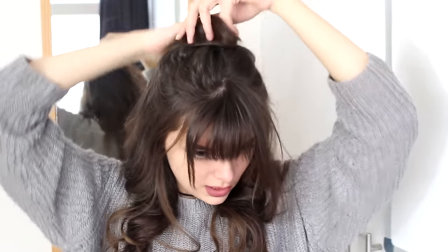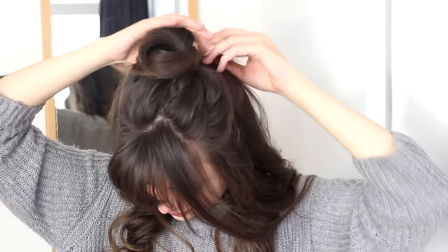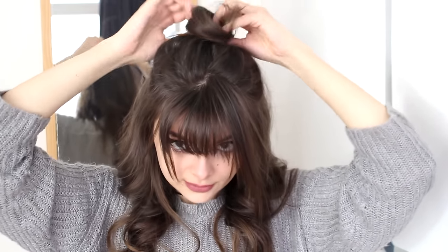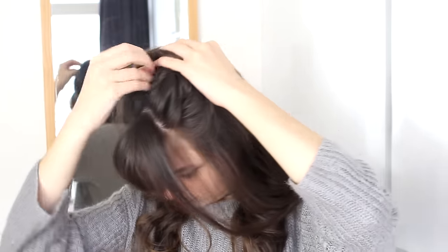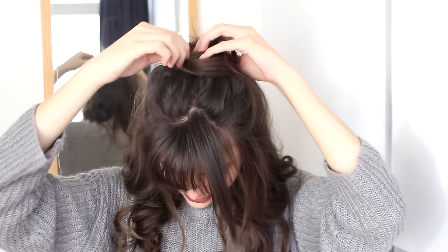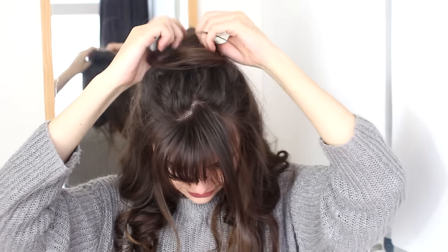So when I have got my ponytail, I am just going to grab this hair and gather it into a bun right on top of my head. I am going to pin this down with a couple of bobby pins. And then I am just going to tug at it a little bit, make it a little bit messier and bigger, fluffier. And that is this hairstyle already done!